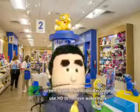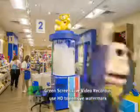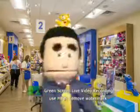Pick a Build-A-Bear you want. Wait in line to stuff it. Put a heart and rub it all. It feels good.